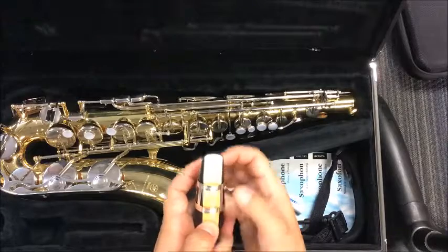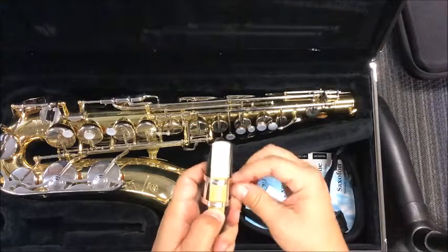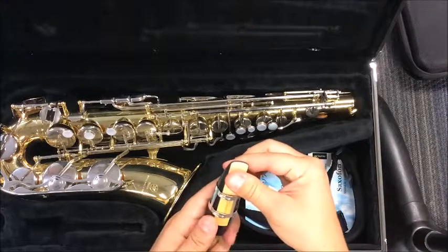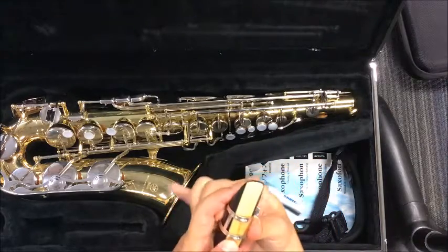Once I have that done, I'm going to squish my ligature down. I have to tighten and loosen it just a little bit. Make sure I keep it lined up.